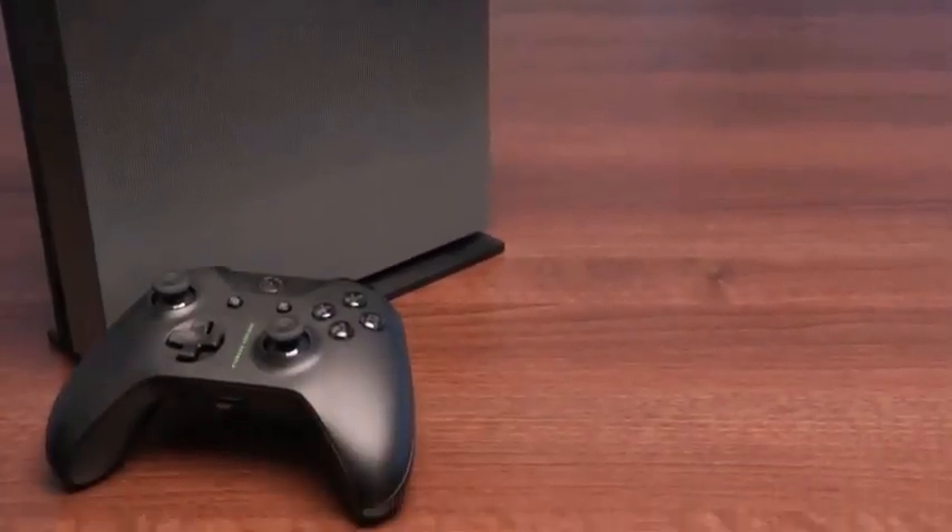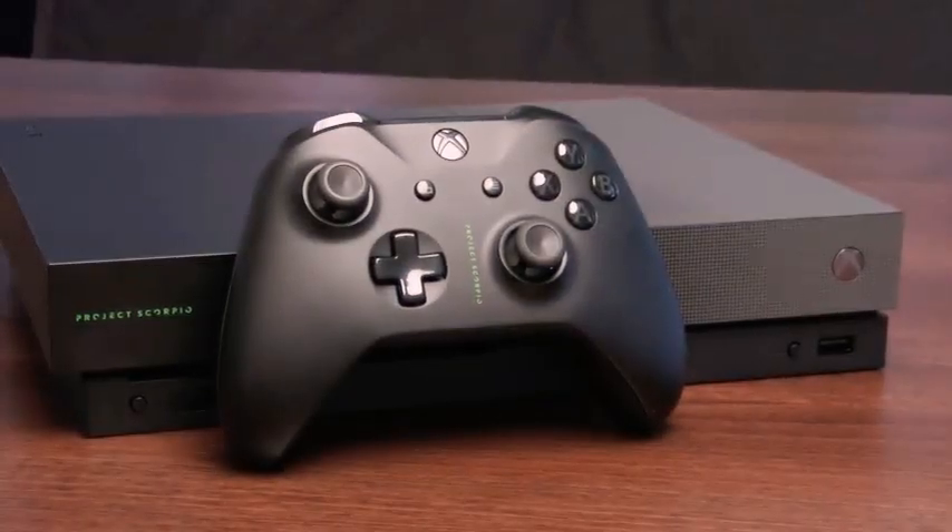That is the Xbox One X Project Scorpio edition unboxing. I am absolutely excited for this console, but these are extremely limited, so make sure you don't miss out — go to the description below to pre-order one. Everyone got behind Project Scorpio since it was revealed at E3, and this edition is a great throwback for the fans. If you're new to the channel, hit subscribe for loads more Xbox content, drop a thumbs up, and let me know what you think of the Xbox One X Scorpio edition in the comments.